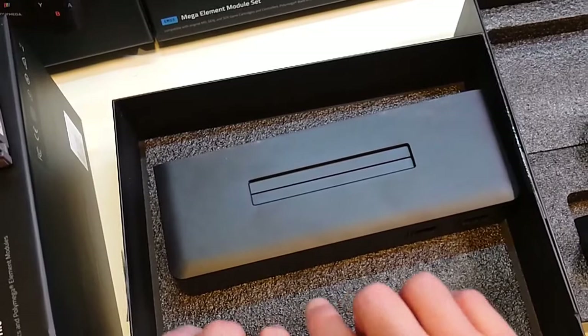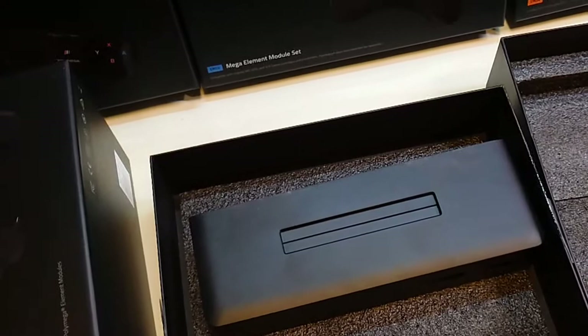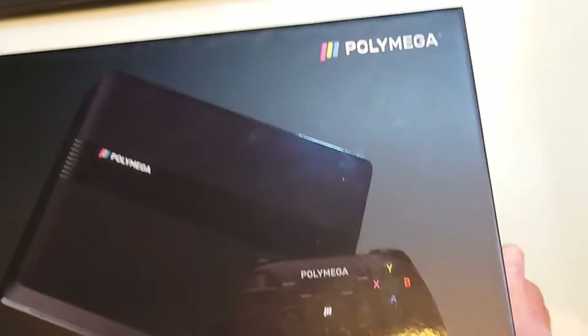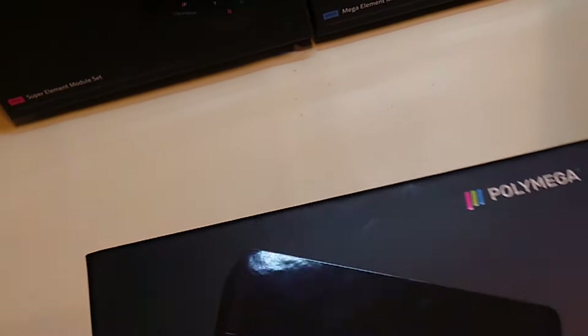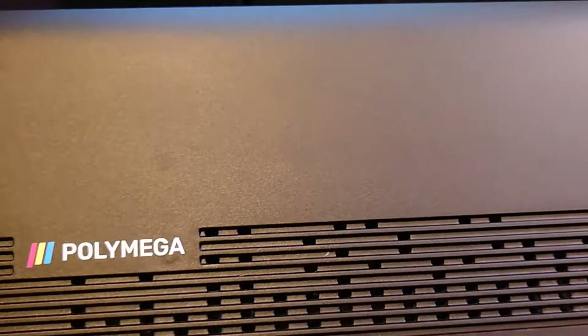By the way, I did clean this with every single cleaner I possibly have and got some of the skin oils off, but you can see right there the fingerprint impressions where it was previously grabbed — I cannot seem to get those off. There's also a mark right there where it was grabbed during handling.